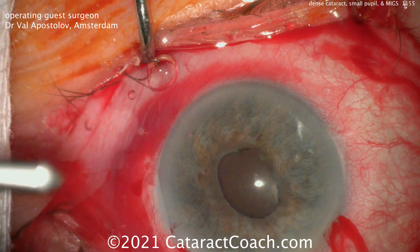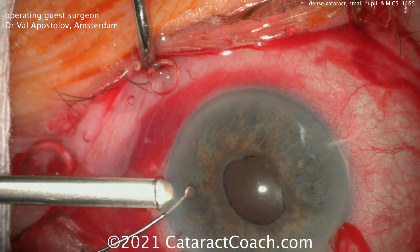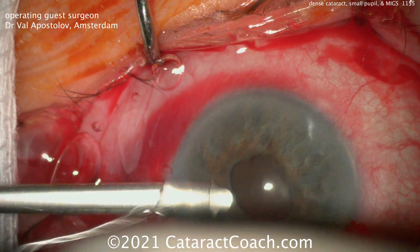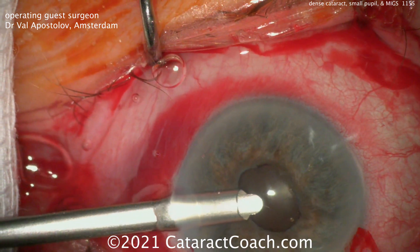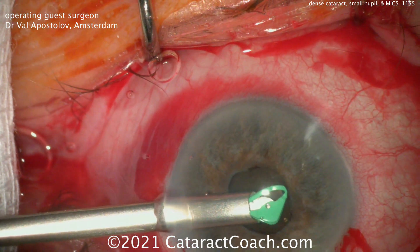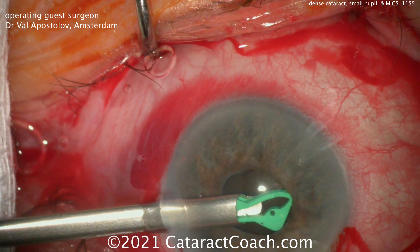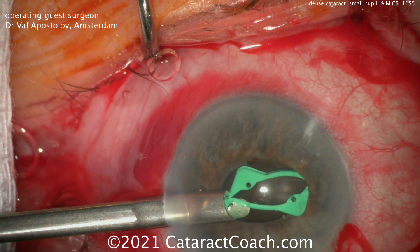Our guest surgeon is one of my favorite people to watch, and that's Dr. Val Apostolov from Amsterdam. You can see there is the patient. He's going to put in a pupil expansion ring. There are many different rings on the market, and I like to be able to show you all different kinds. So check this one out.